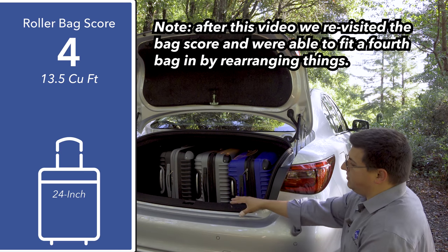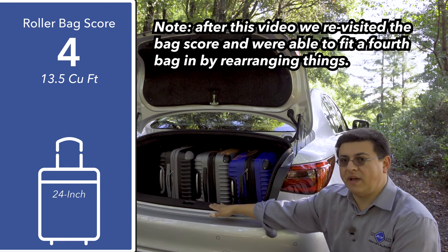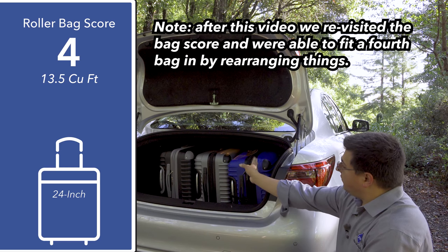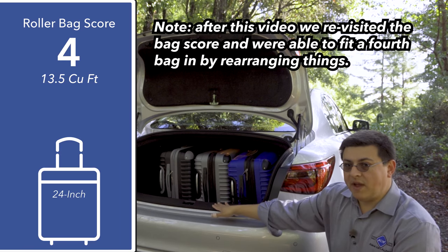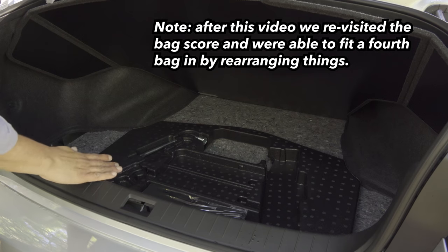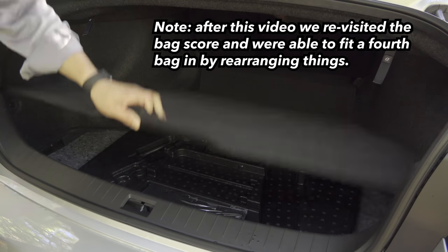Although legroom is generous, the overall design of the Q50 — especially its rear suspension — means that we get a little bit less cargo room than some of the other options. We were only able to fit three 24-inch roller bags in the trunk. As with many compact luxury cars, we don't find a spare tire under the cargo area load floor; instead, the Q50 uses run-flat tires.